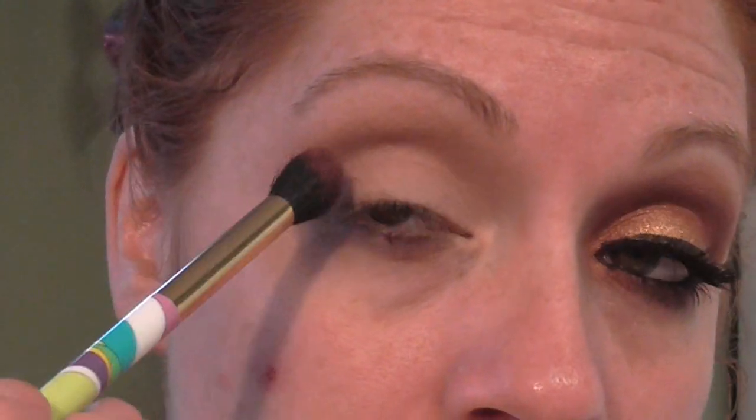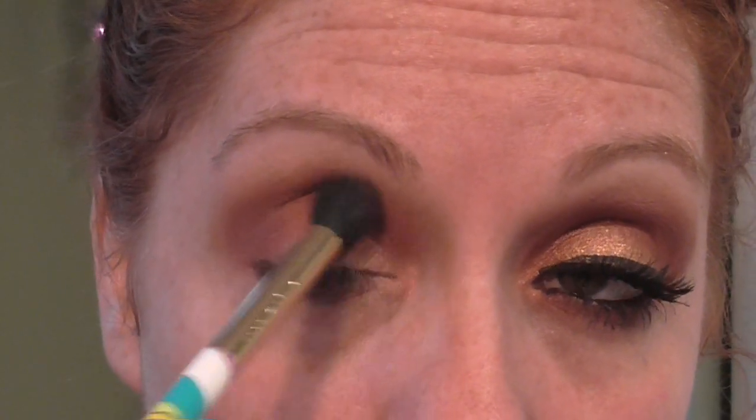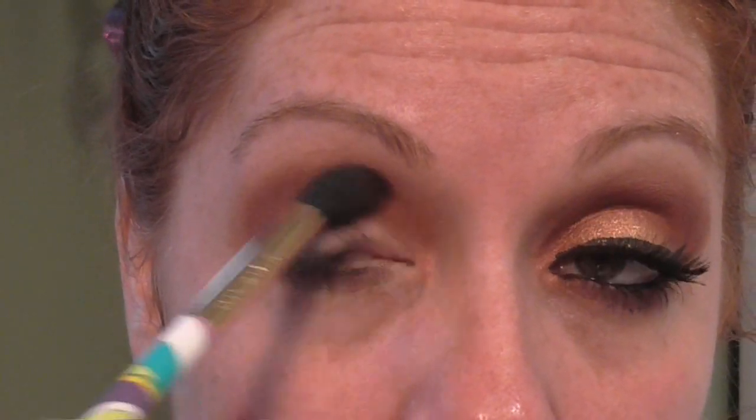Then I'm going to go in with Hair Kitty. I'm taking a sample of Hair Kitty and I'm blending it with a Sonia Kashuk crease brush — it is amazing. So I'm using this Sonia Kashuk brush and I'm just really blending it in. I just want it to be super blended and super soft so there are no harsh lines.